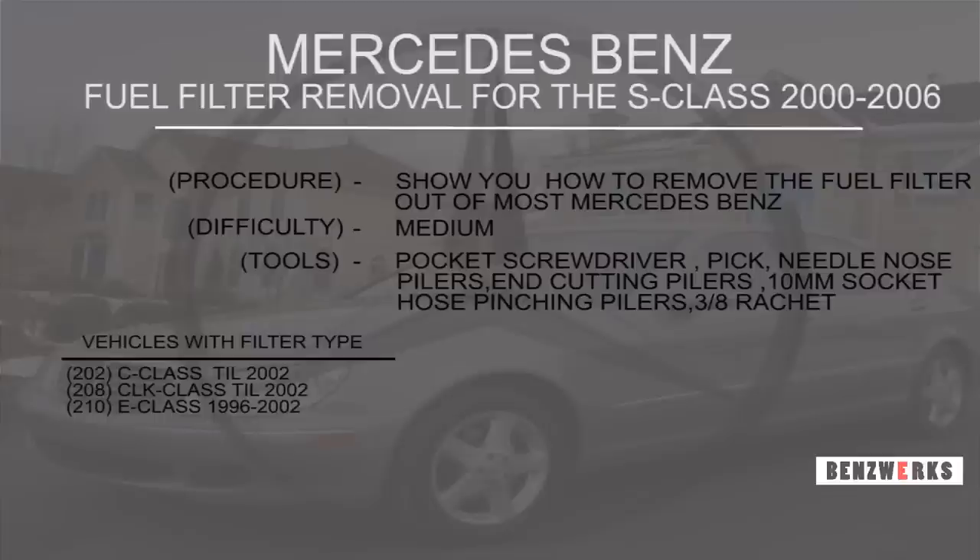Here I've laid out some tools. I suggest you watch this video first before you start collecting the tools needed. Just to the left there is what I can remember off the top of my head — other vehicles that also use this type of fuel filter, which is external, meaning it's not in the fuel tank itself.